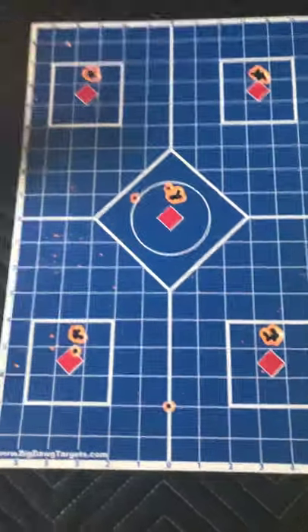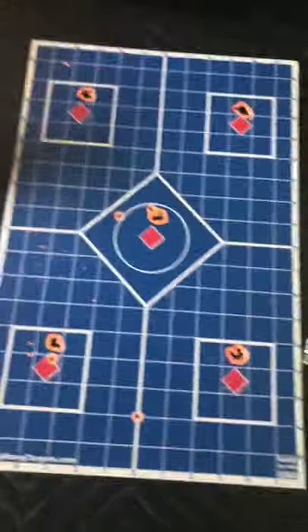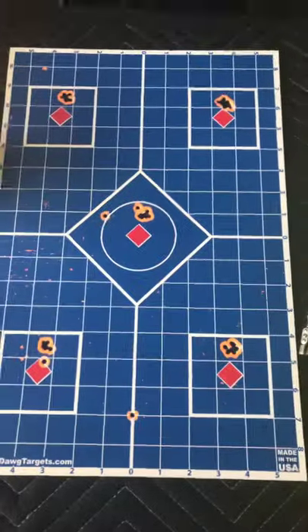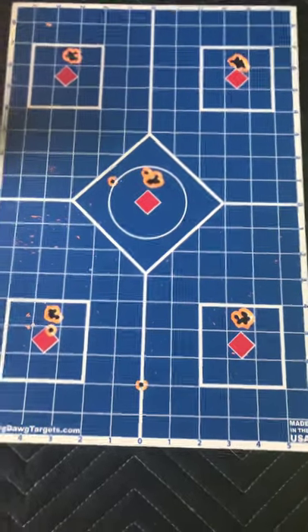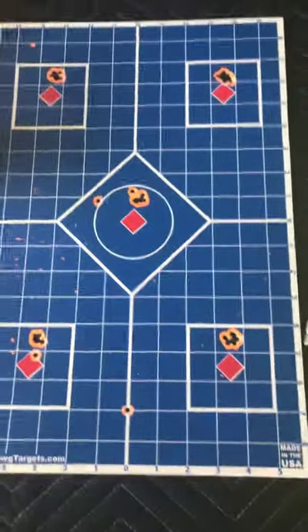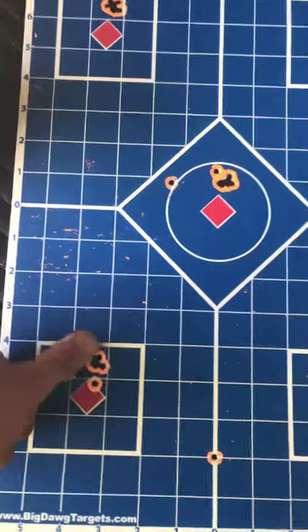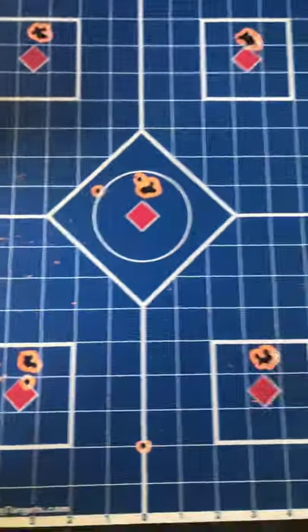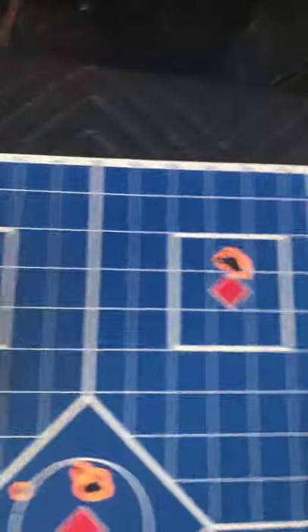So this is from last night. I put my regulator pressure up to about 145 and went about 10 to 12 turns back from max on the hammer spring. And these are the groups I was getting. I was really excited — those are little groups. Sub-MOA. That's pretty sweet.